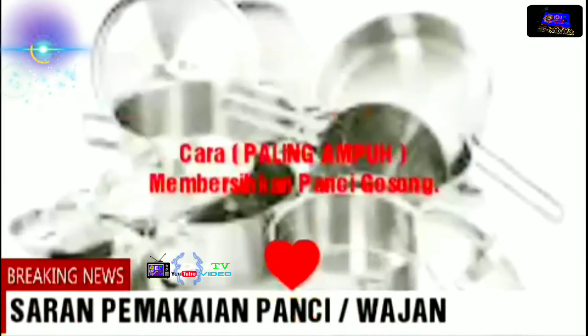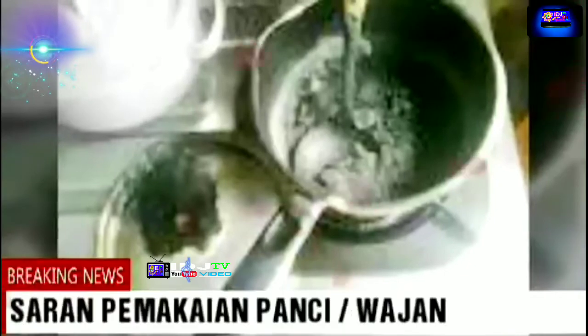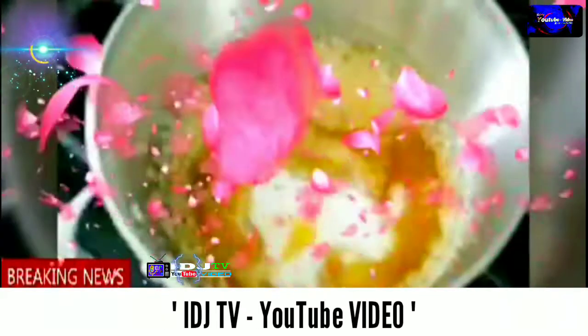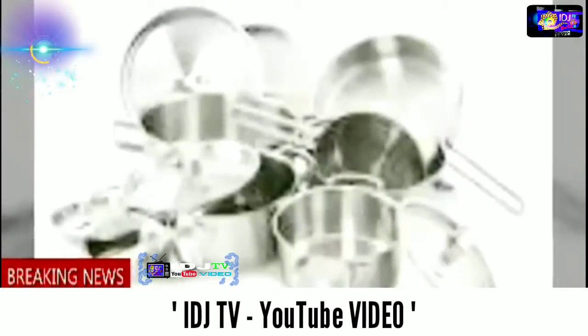Bonus tips pencegahan: hal berikut ini sangat penting untuk mencegah terjadinya panci gosong. Pastikan bagian luar panci dan wajan bersih dan kering sebelum dipakai di atas kompor lagi supaya tidak terbakar bagian dasar permukaan pancinya. Sebab yang menyebabkan warna pada dasar panci berubah adalah sisa kuah, saus, minyak goreng, atau air gula yang menempel. Jadi selalu cuci panci dan wajan bagian luar maupun dalam dengan sabun cuci piring yang mampu melawan minyak, dan selalu keringkan sebelum dipakai kembali. Jaga agar selalu bersih.